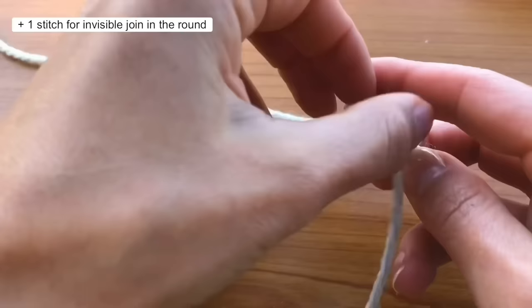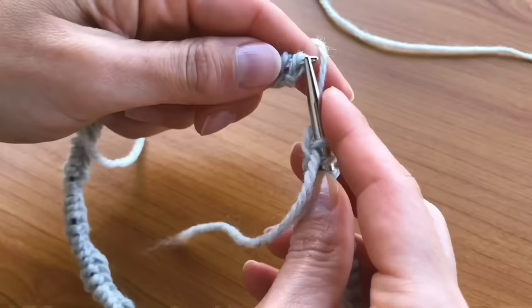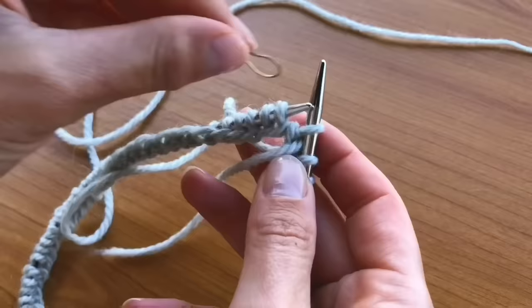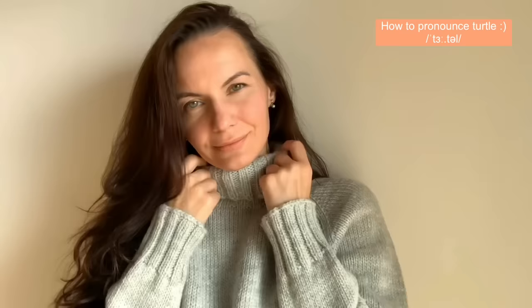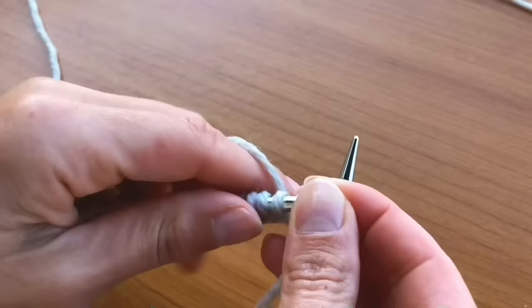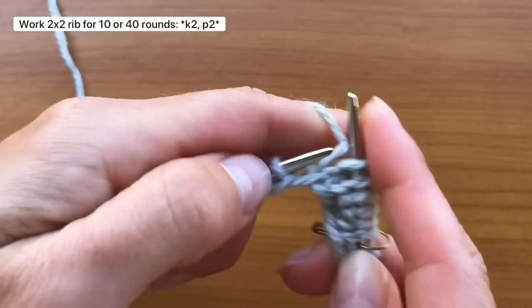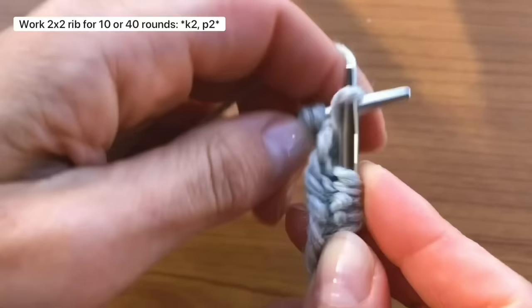Add one extra stitch for a seamless join in the round. Once you've got your stitches on the needles, join them in the round — be careful not to twist the stitches. Place the beginning of the round marker. You get to decide: if you like the classic crew neck, go with 10 rounds of ribbing; but for a cozy turtleneck like I'm knitting in this video, work 40 rounds. It's the perfect choice for those who don't use scarves. Time for 2x2 ribbing: knit 2 stitches, then purl 2 stitches, and keep going until the end of the round. After the second knit stitch, give the next purl stitch a little snug tug — this keeps your ribbing nice and even.